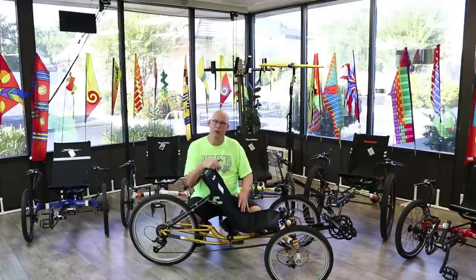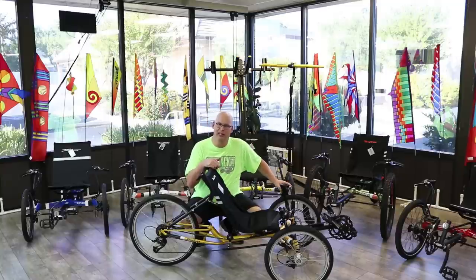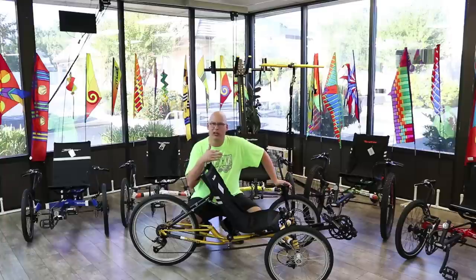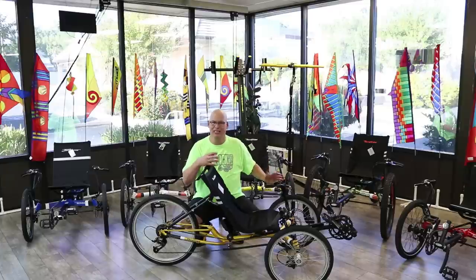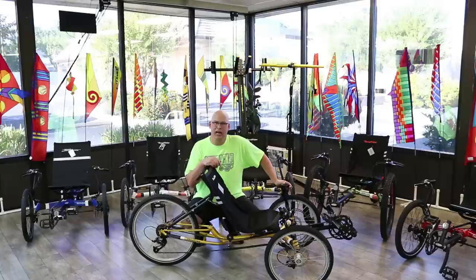So if you like to go fast, tour, or cruise at higher speeds — or just want something fun — the Gran Turismo will get you there and you'll look cool doing it. The Sportster is also worth mentioning; it's the aluminum frame model and their fastest trike. Right now the Gran Turismo is outselling it, but we'll take a quick look at the Sportster before moving on to the Tandem.